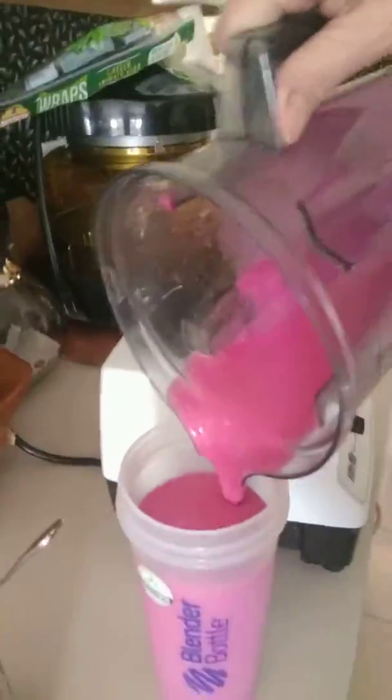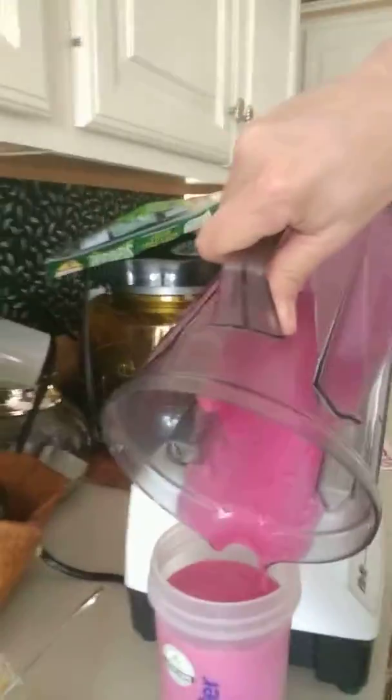Ready. When I'm working out, I will drink this delicious drink. Yummy.